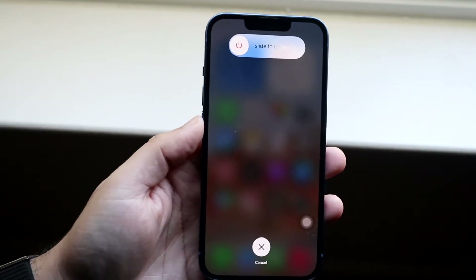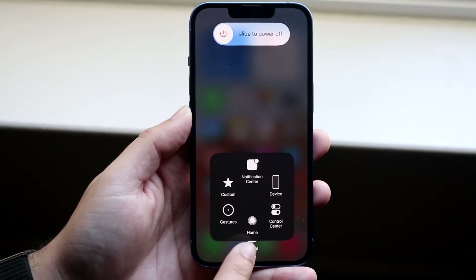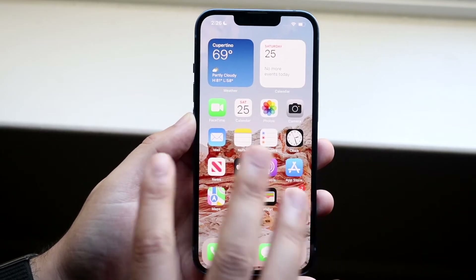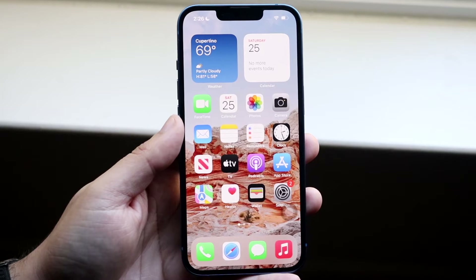Now what you want to do is open up that Assistive Touch that we just enabled, and hold down the home button which is right here. Hold it down and you'll see that it'll automatically close out of everything. This is perfect — you've essentially cleared out the RAM.